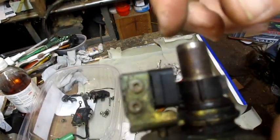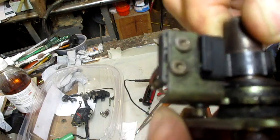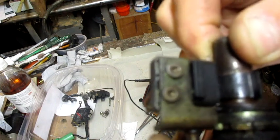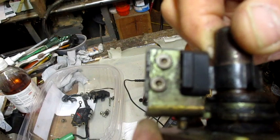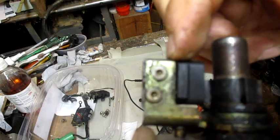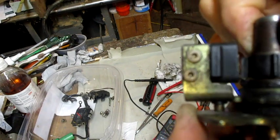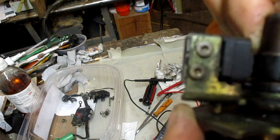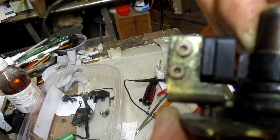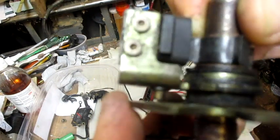According to the manual, you're supposed to check the gap — .008 to .016 — but they say it's not adjustable. If it's bad you're supposed to replace it, but you probably can't get a part for it anymore. They also say you shouldn't use a metal feeler gauge; you should use a brass one when you do that.